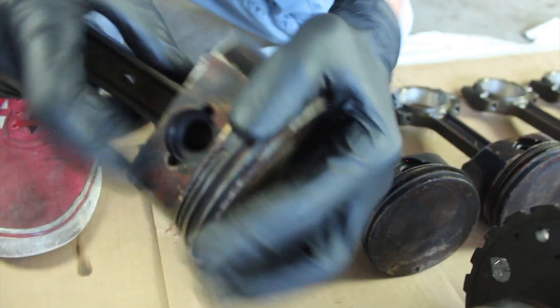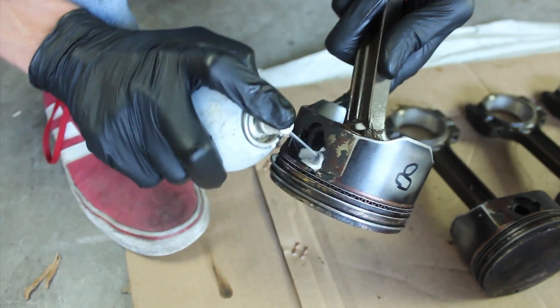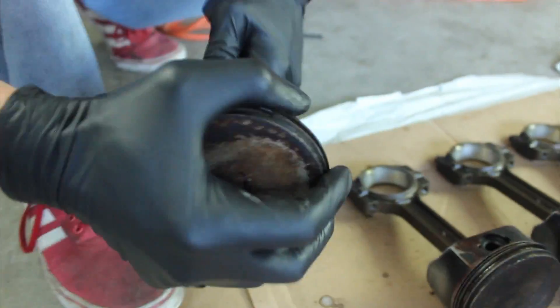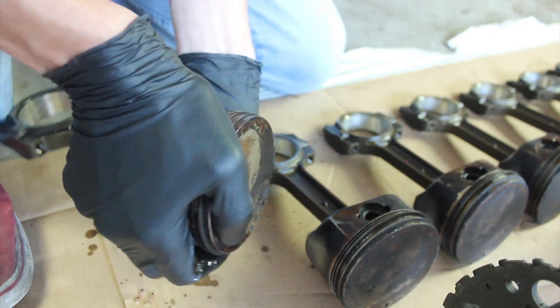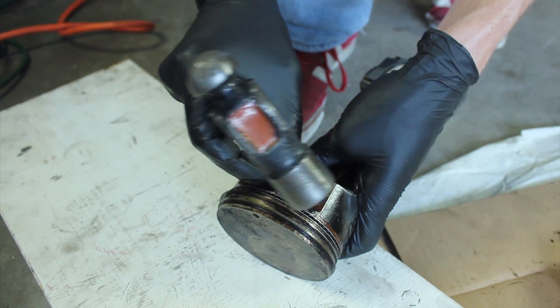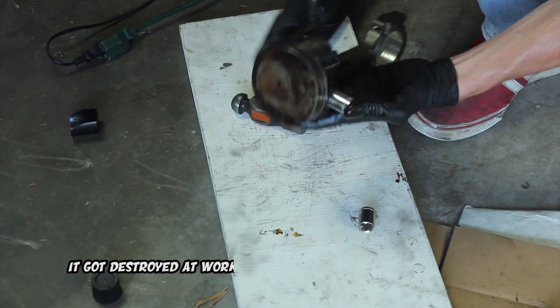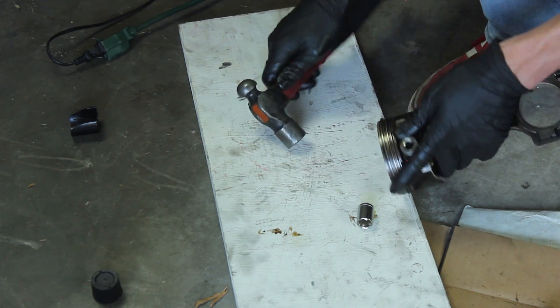Yeah, it's old, seized up, dirty. It does feel firm. Where is that PB Blaster? We should probably shoot that again. I have no fear — lubrication is here. I've never seen one quite so stubborn. Yeah, it looked great before I tore them all apart. There we go.